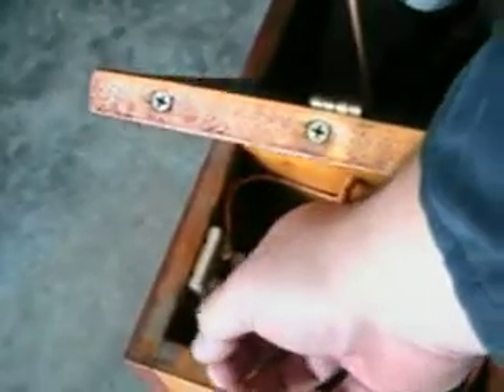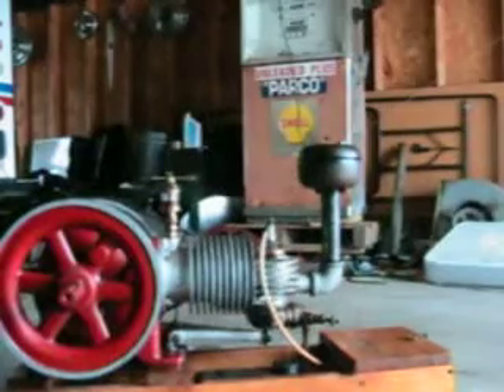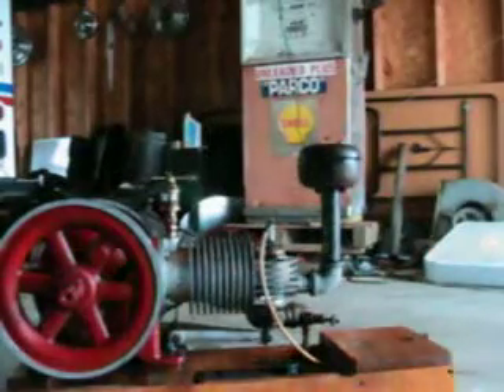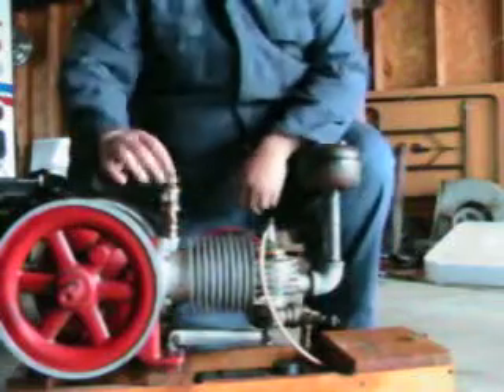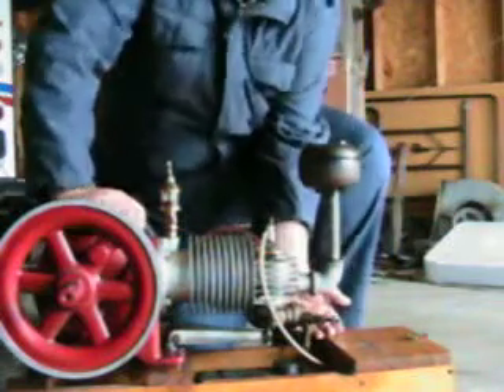Let's turn the battery on and we'll see what we can do about starting it. I'll put my hand over the intake to kind of act as a choke. Turn the oil on, put my hand over it.